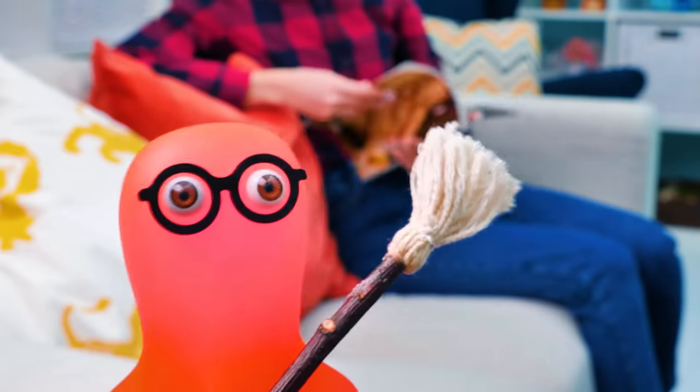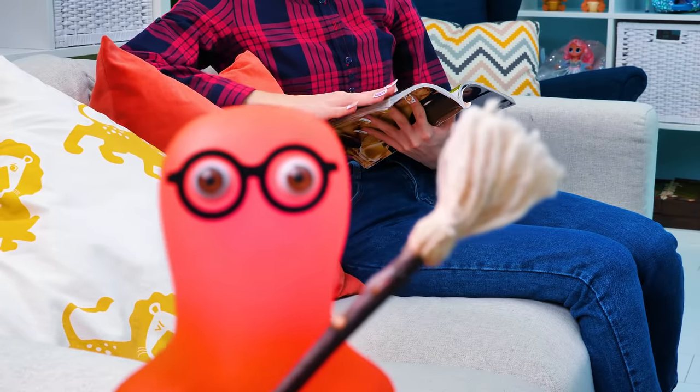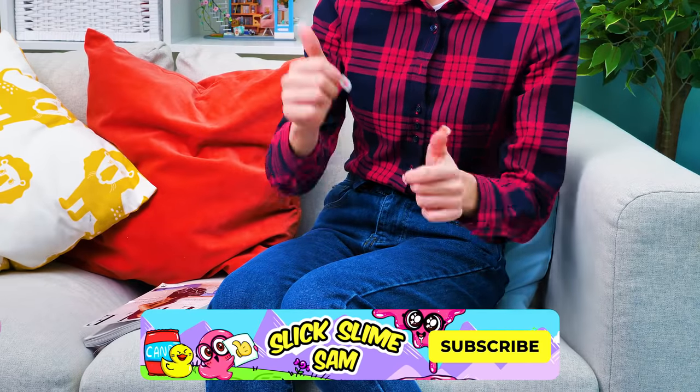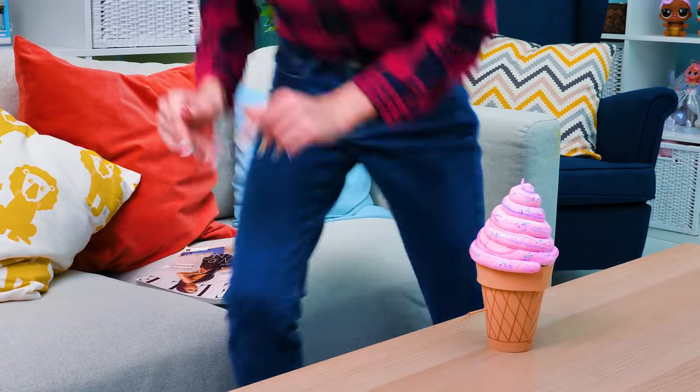Excellent! Sue, I'm done with dusting! Could you wash the dishes? No can do! I don't want to ruin my beautiful manicure! Guys, did you like our craft today? Then give us a thumbs up and subscribe to our channel! Bye! See you soon!